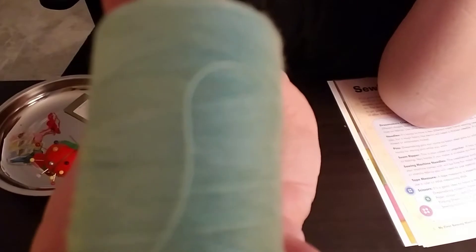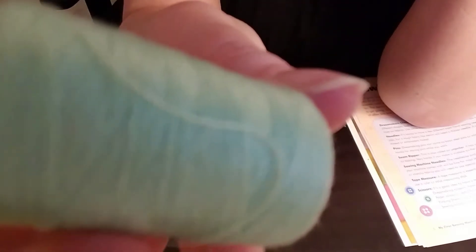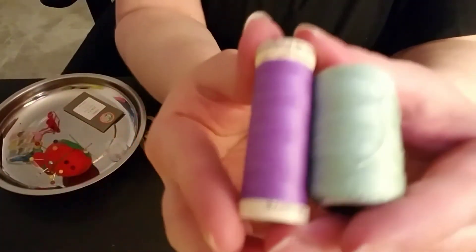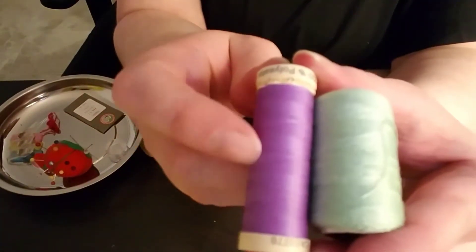The surface is not smooth — it has little hairs on it. This is polyester, and it tends to be smoother.